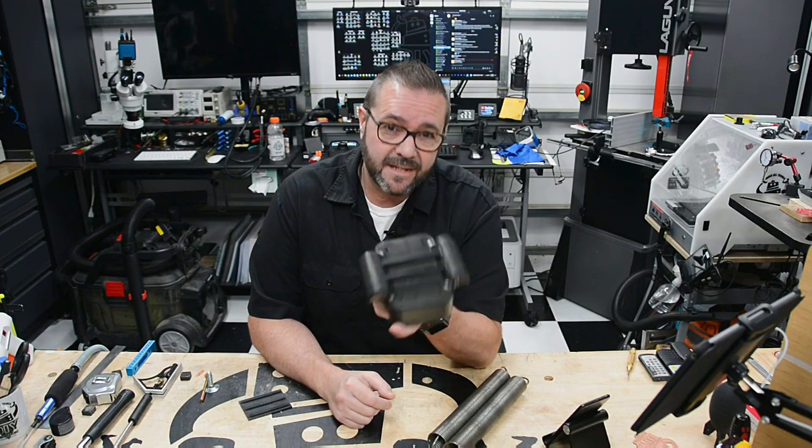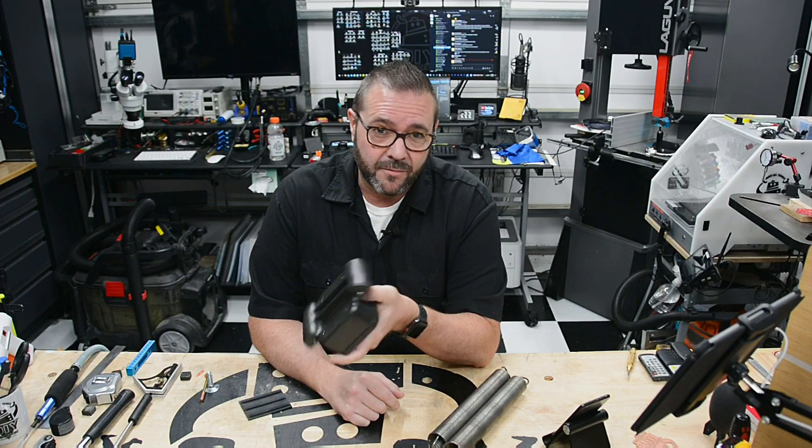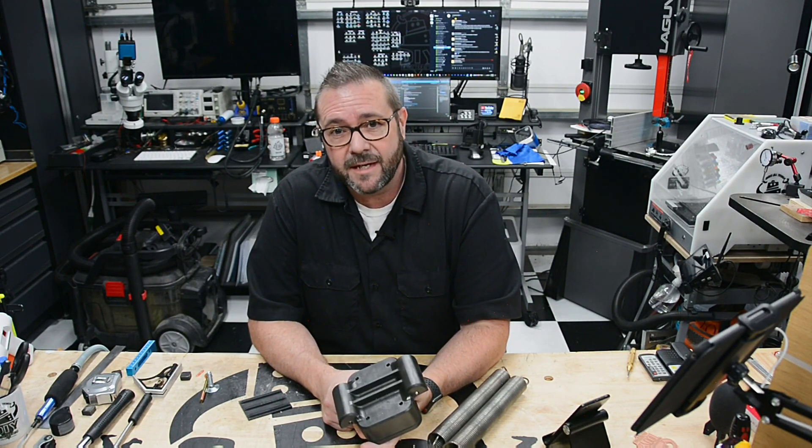In this video I'm sharing my 3D printed ceiling-mounted articulating camera rig, which was printed on the Piopoly Phenom using Soraya Tech resin.